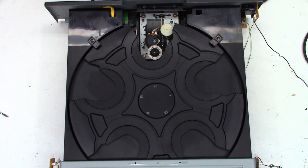New belt is installed. Let's power this thing up and see if we get better results. No, we do not. So let's go ahead and try to pull out the other motor and see what it has to say.